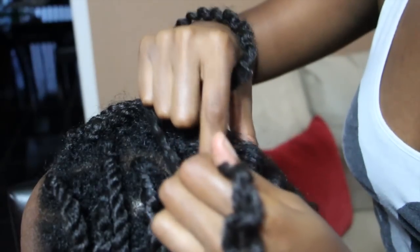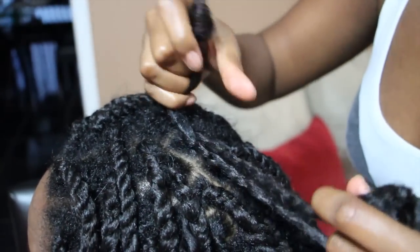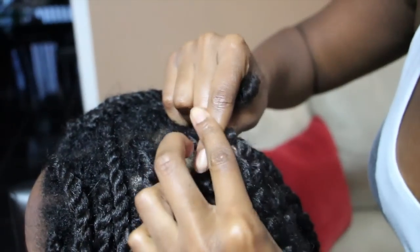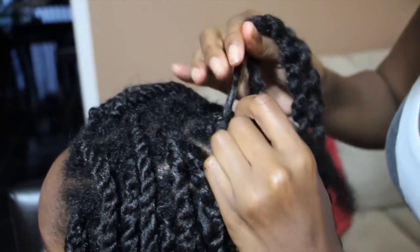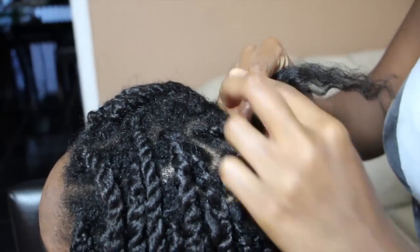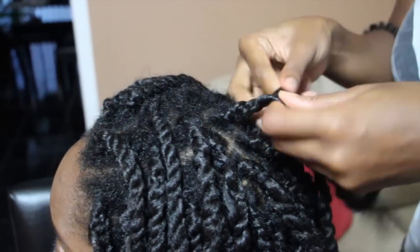Now that her hair has been detangled, I'm going to take the Marley hair and wrap it around her hair. I have the two strands of the Marley hair in my left hand and her hair in my right hand. I'm going to fold over the two strands of Marley hair to make an X and use the third strand — which is her hair — to start braiding. I simply braid usually about five to six times, and then I twist.